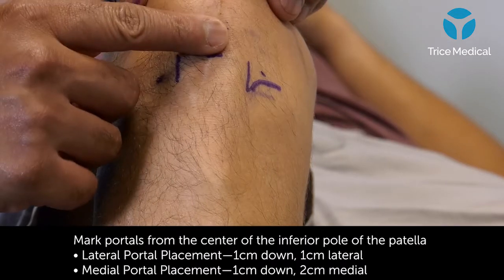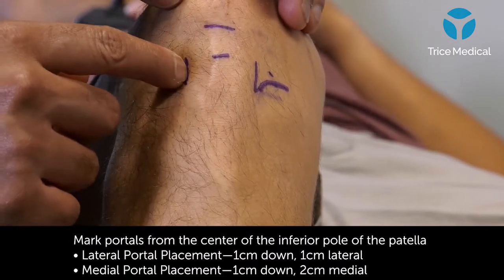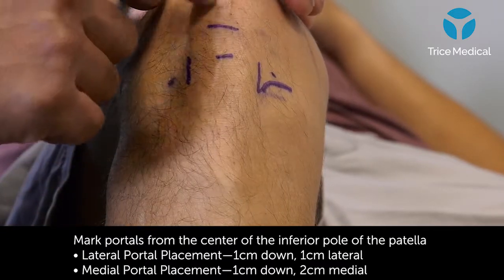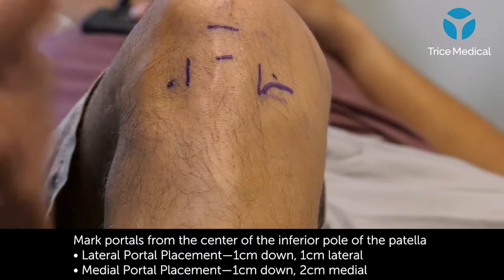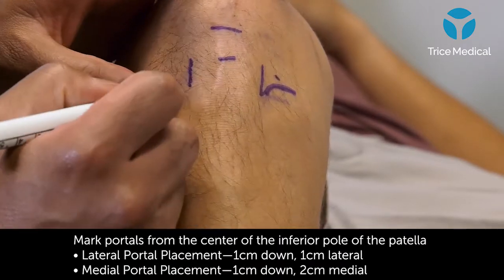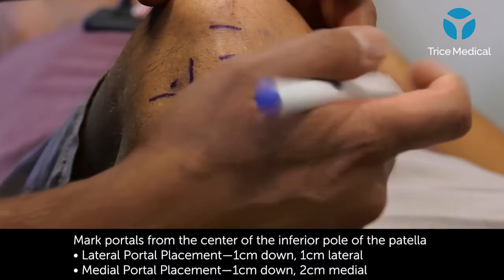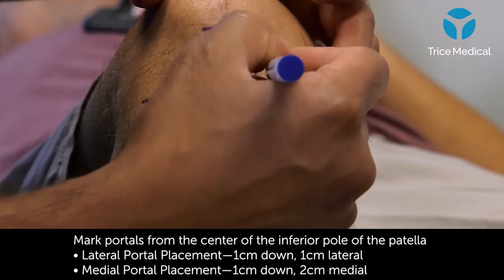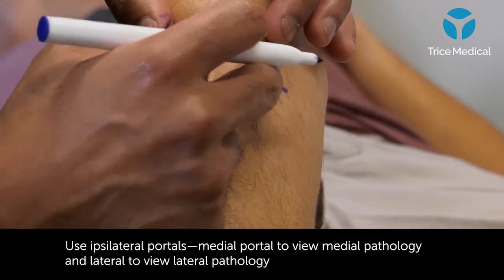I'm about one finger breadth down, and this is the lateral edge of the patellar tendon. This is the medial edge — you can see an old surgery — and then the joint line for the lateral side is right here, and that's my portal there. The medial joint line, if I run my finger, is right here, and that's my numbing portal right there. And then here's the medial edge of the patellar tendon.